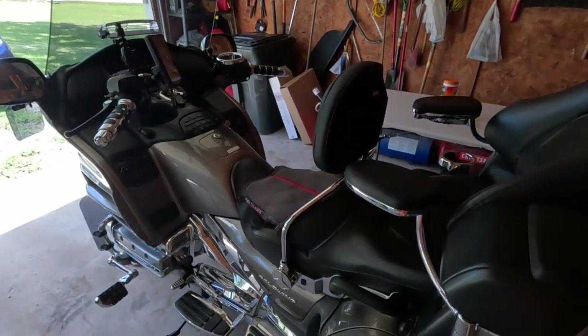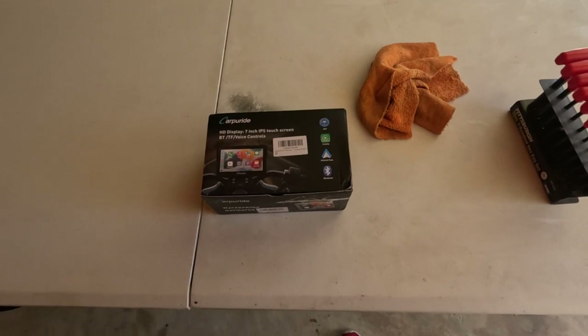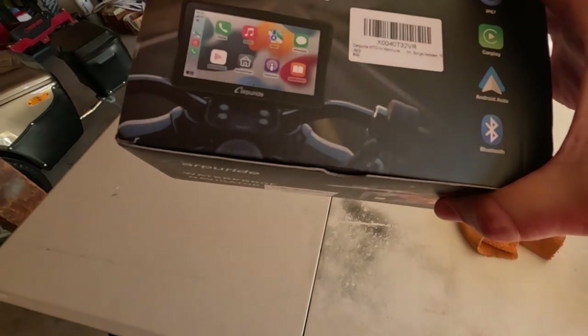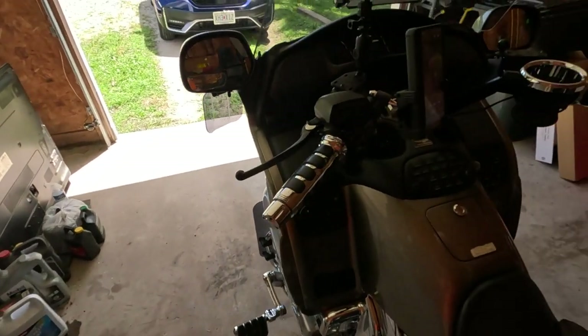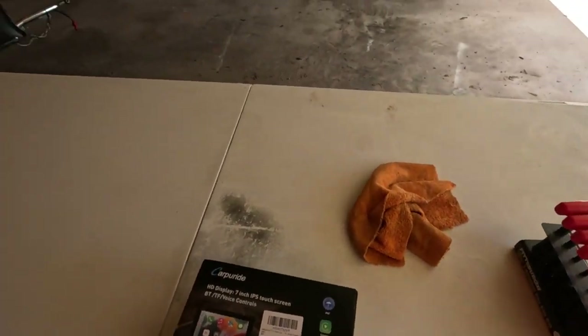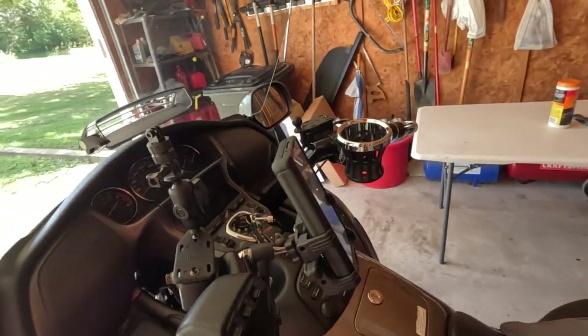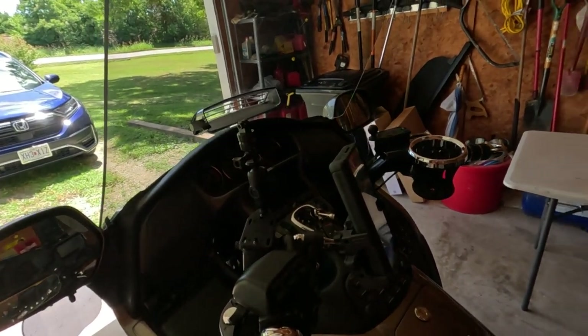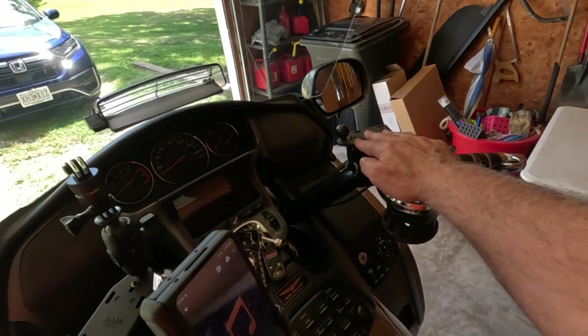We're back again for another unboxing. This time I have to install on my 2008 Goldwing a Carpe Ride display — it's waterproof, the W702 model. It will hook up with my phone, but as everybody knows who rides, if it starts to rain or you get bad weather you can't have your phone on your handlebars. Honda didn't make the best GPS for the bike, and it's hard to update. So I'm going to mount this Carpe Ride over on this side.